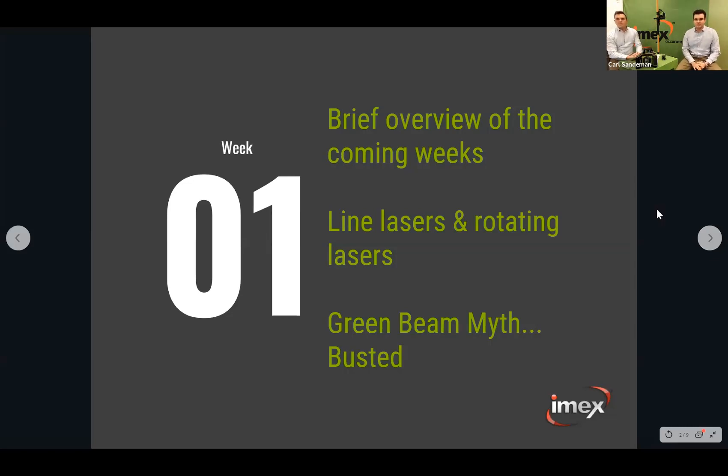So week one is basically going to be an overview of the coming weeks. We'll touch on how the whole webinar series is going to proceed, what we're going to dive into, and get a bit of an understanding of lasers. Today we'll go over the line laser and rotating laser quite broadly, touching on the main differences between the two.